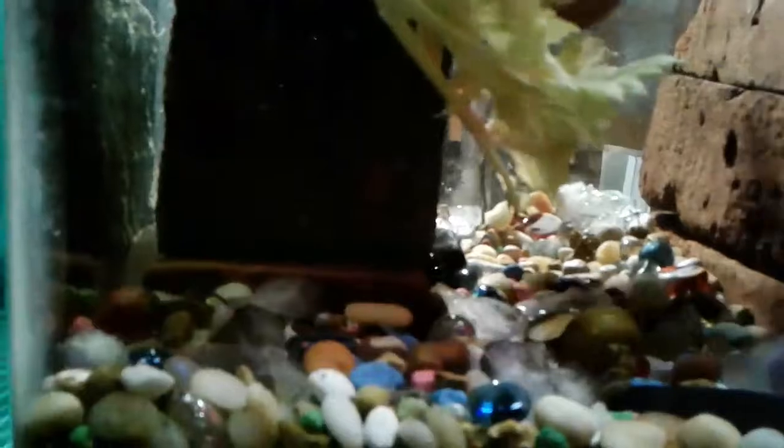I'm going to get the fish out. Okay, he's out. Okay, I got enough gravel out of there.